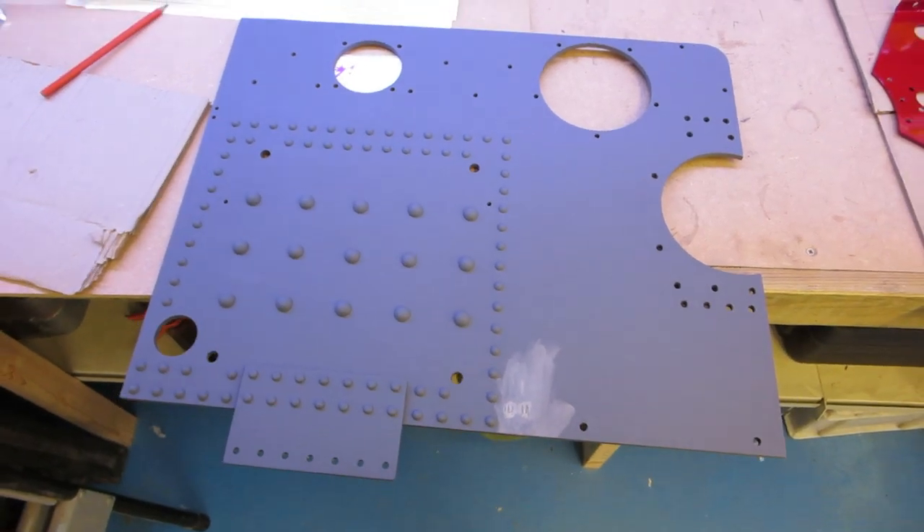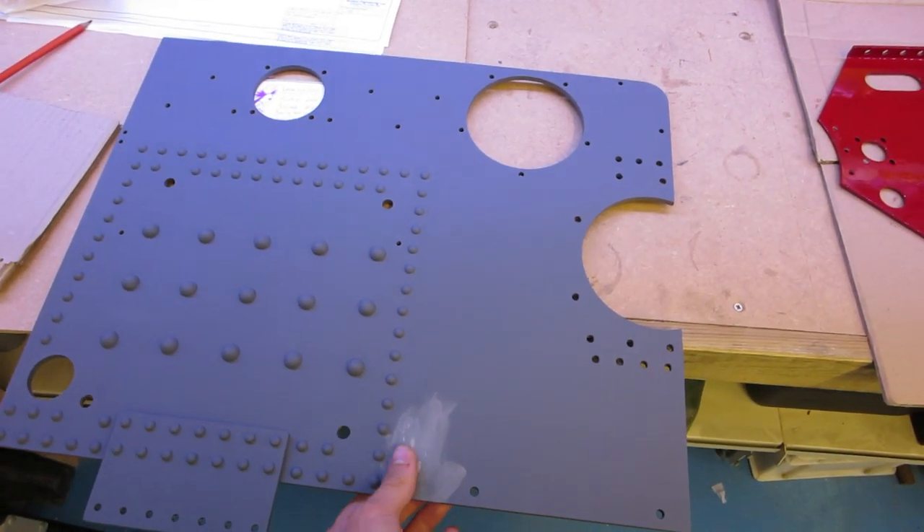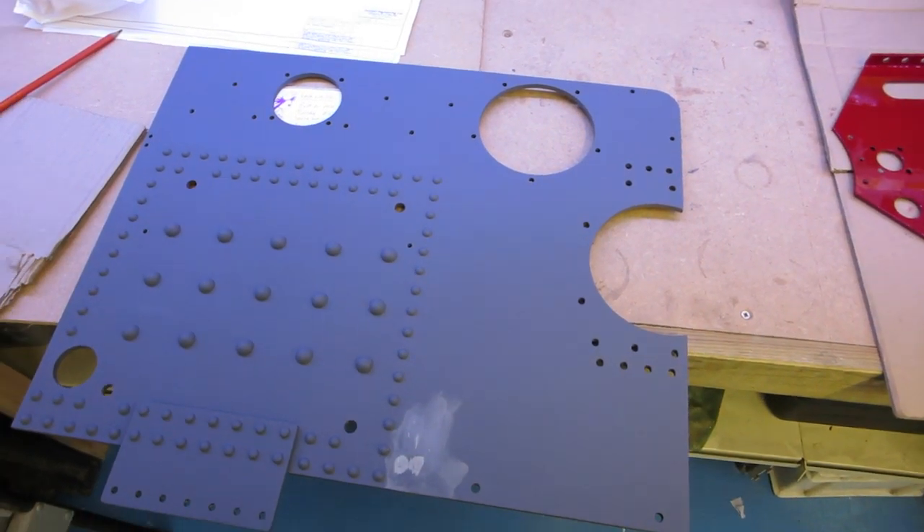Over here I've got one of the horn plates. Now this had a couple of extra holes in, so I've just had to fill those in. I've ground them back so this is ready for priming again.